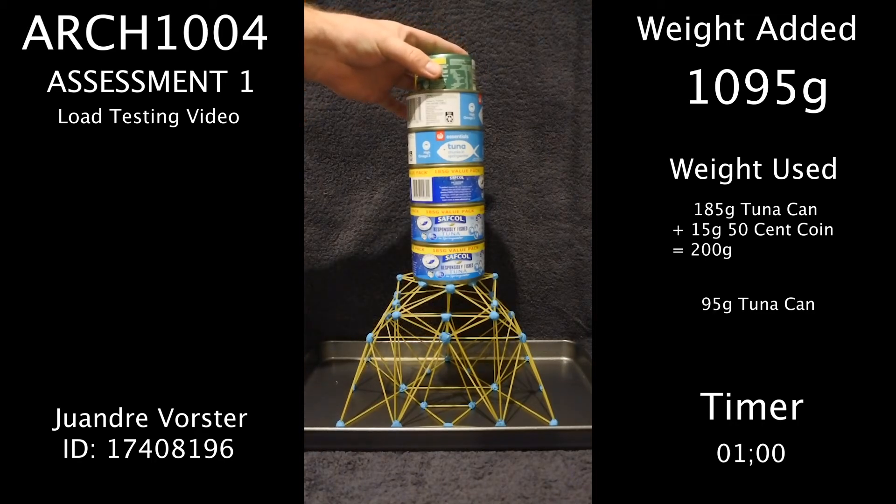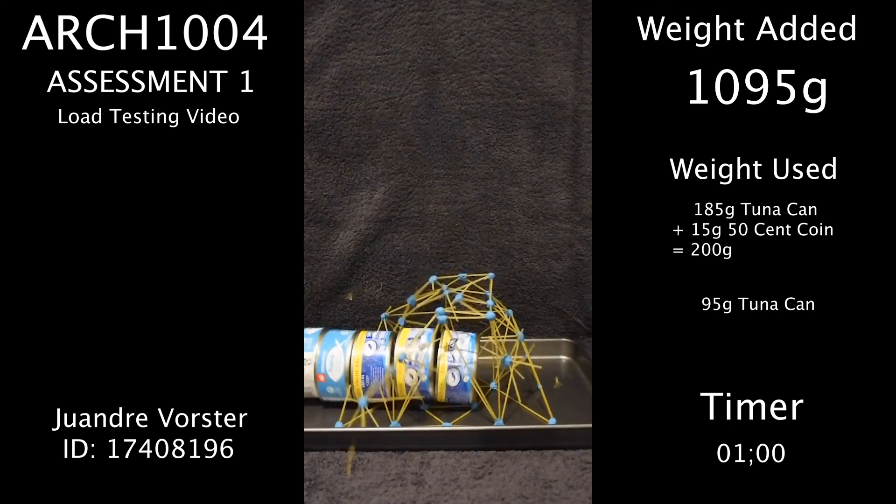After a minute, I added an additional 95 gram can of tuna, and a few seconds later the structure broke.